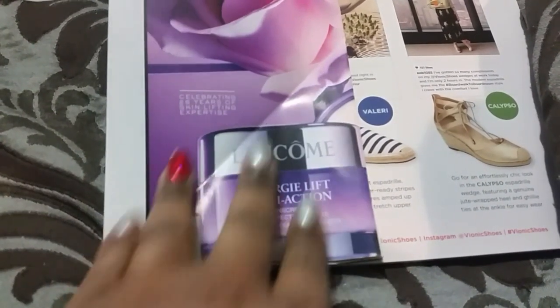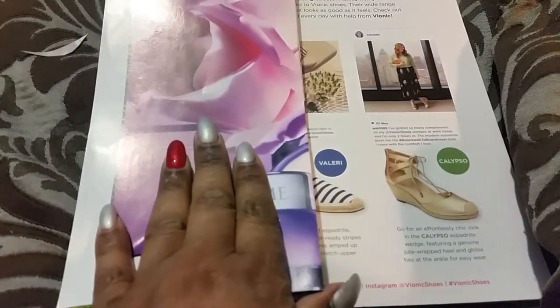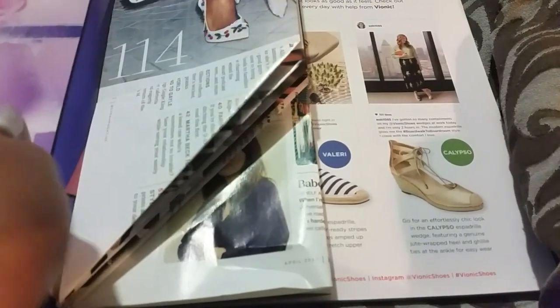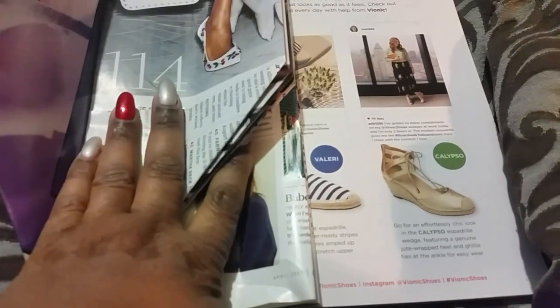I started folding the pages in half. So you do the whole book folded in half like this, and then once you fold it in half, you come back and you start folding them like this.